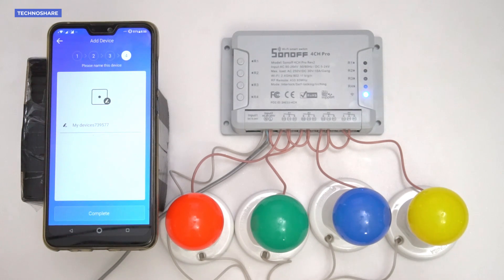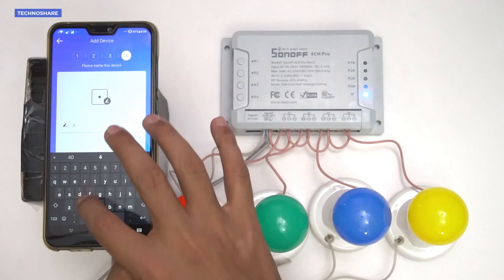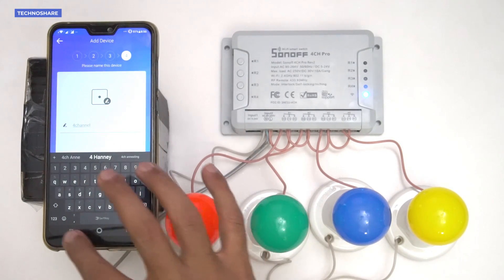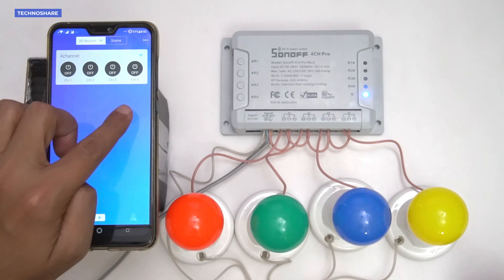The app says it has found a second-generation device. The device has been detected and is now added to my account. It's asking for a name, so I'll enter 'Four Channel' and click the Complete button. It now says added successfully.